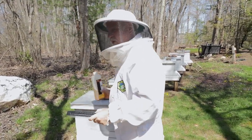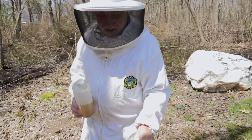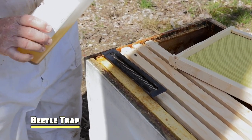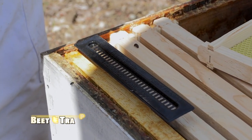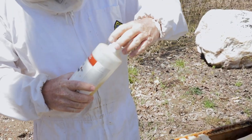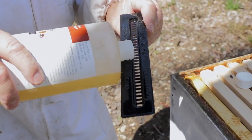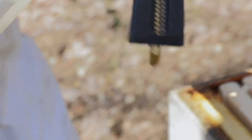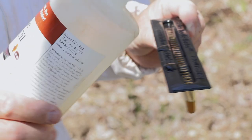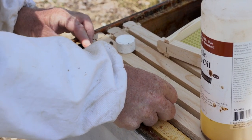We're going to install a hive beetle trap. This is self-explanatory — it captures the beetles. You can use any oil; I just happen to have beetle trap oil. You don't want to pour it in while it's in the trap because it doesn't hold a lot and could potentially leak. So you just put a little bit in. You don't want it to leak into the hive itself. That goes in the opposite corner and you just push it down a little bit like so.